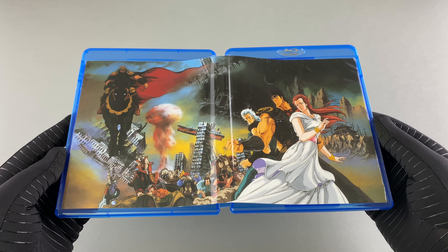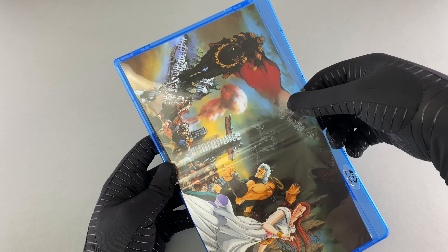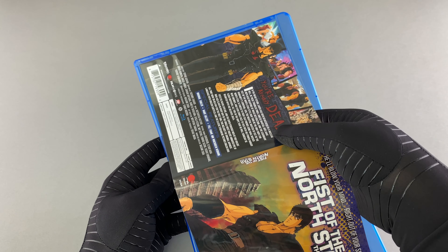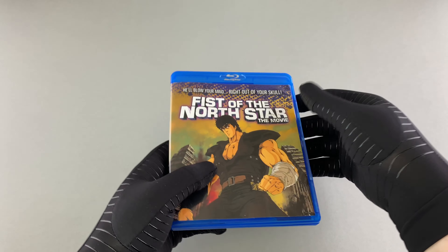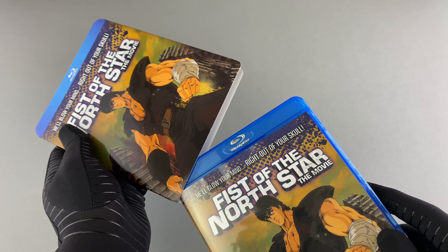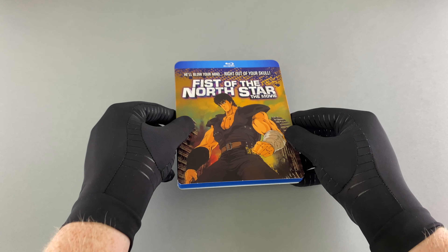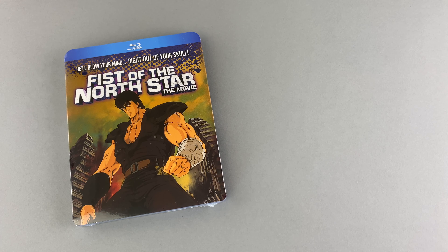I will probably end up using that as my default sleeve design, but for the purposes of this video I shall flip it back to how it was. I'm very much looking forward to delving into this Blu-ray, and you can expect an on-the-disc video coming very soon where I will delve into what is included specifically. Do make sure you look out for that, and if you've got any questions please feel free to put them in the comments below. Thank you so much for checking out this video — I hope you've enjoyed it, stay tuned for more videos coming very soon, and have a nice day.